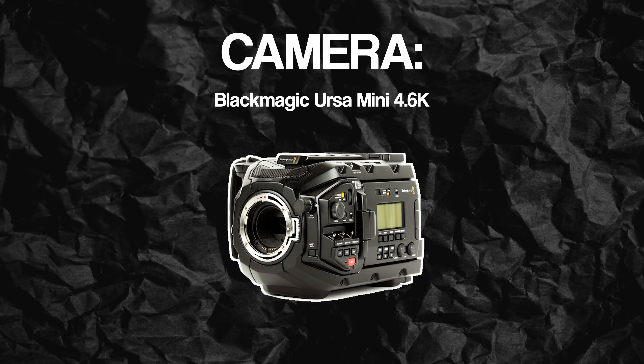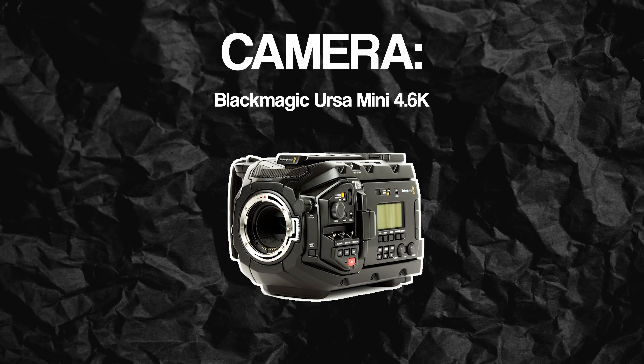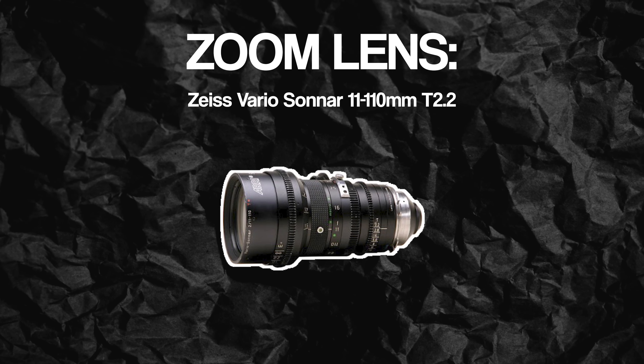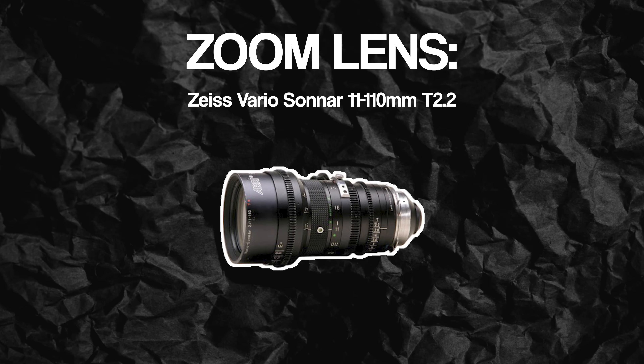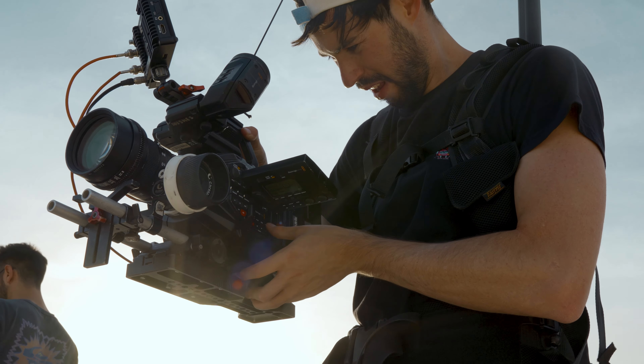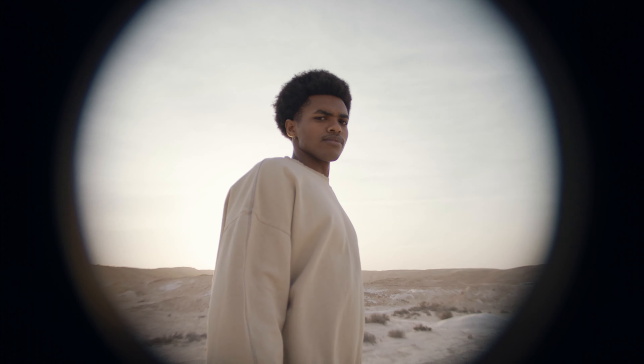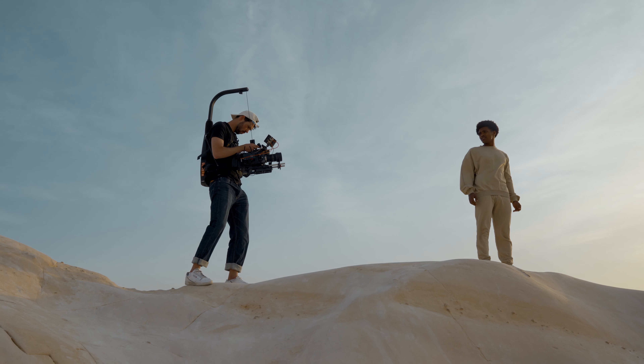The Pocket 6K is EF mount and there's really no good way to adapt it to PL. Plus, those lenses are really heavy and big and just don't fit the form factor of the Pocket 6K. So with that in mind, I knew I needed a camera that has a PL mount, and I chose to go with the Ursa Mini 4.6K — not the newer 12K, just because of budget. The Ursa was a good choice; I've also shot with it before so I already know the camera, and I just love Blackmagic. The zoom lens I ended up going for is the Cooke 11 to 110 millimeters. It's an old Super 16 lens, which means it doesn't really cover the Super 35 sensor, so when shooting on the Ursa I had to go into crop mode.